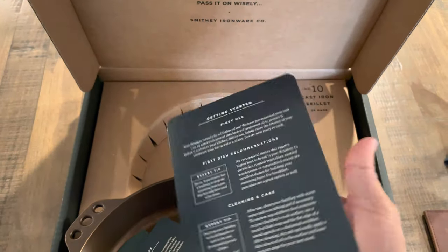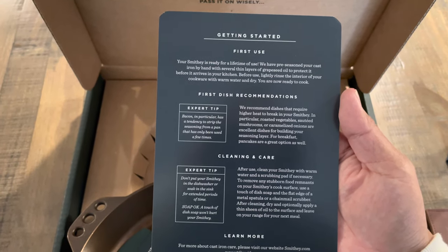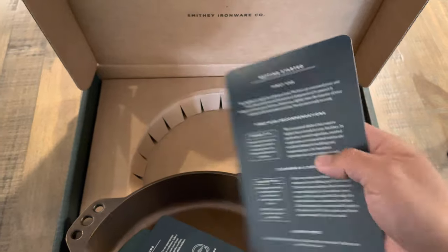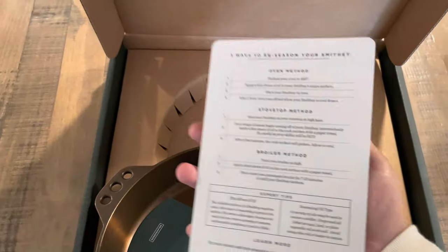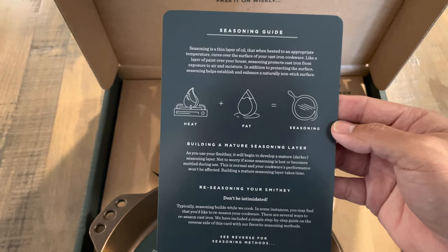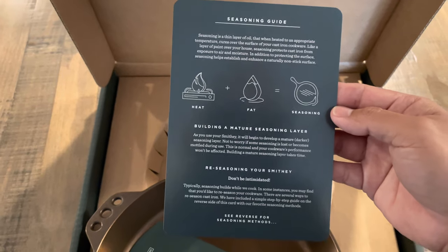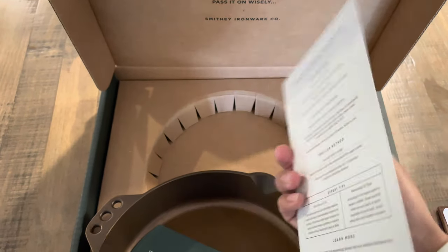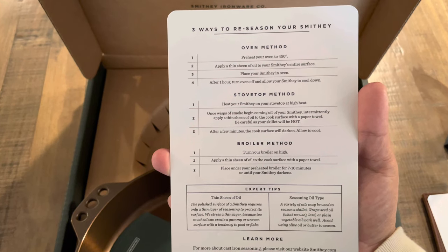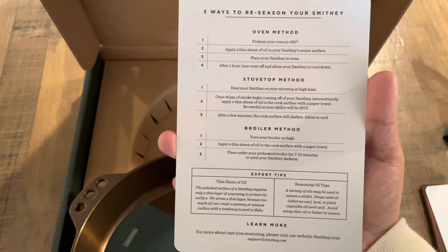They include a getting started guide with quick tips on first-time use, cleaning, and general cast iron information — which is nice because a lot of people don't know cast iron. They also include a seasoning guide, letting you know what to do before, after, or during cooking. Seasoning your skillet is one of the biggest things people don't like to do, but here they give you three ways of doing it, which is great because a lot of people don't know how to season cast iron.